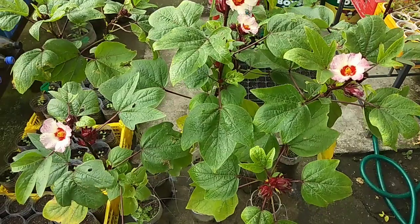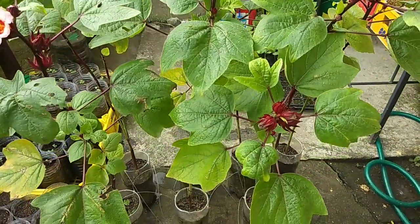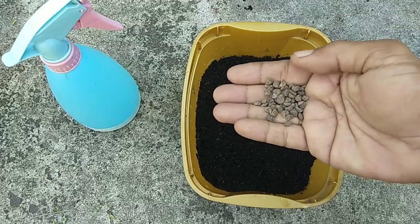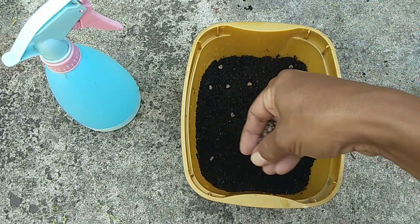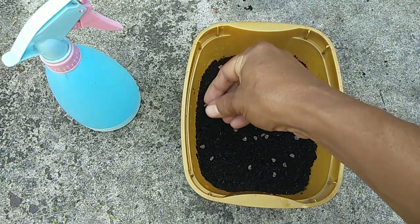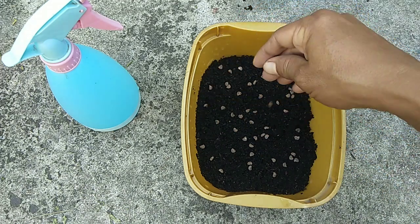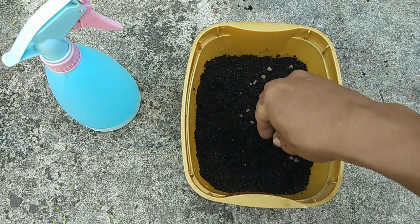Maaari tayo makapagtanim ng Rosel kahit sa mga pot o container lang. Narito ang simpleng paraan: maglagay ng lupa sa isang tray at ibudbud ang mga buto. Kung hindi mo pa napanood paano ang simpleng paraan sa paggawa ng garden soil, pakiclick na lang ang link na nasa itaas. Tabunan bahagyan ng lupa at diligan.